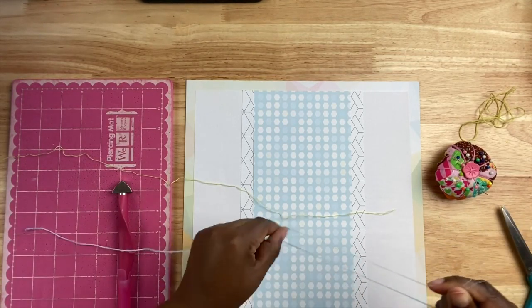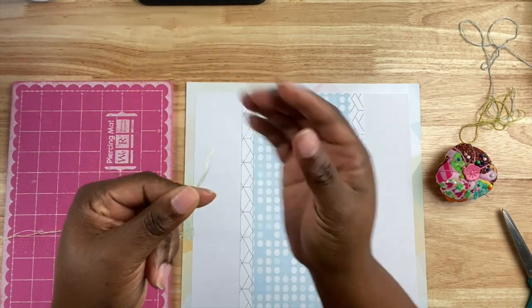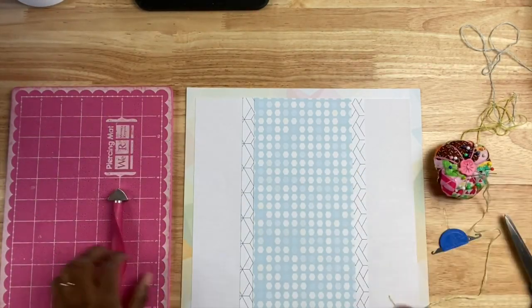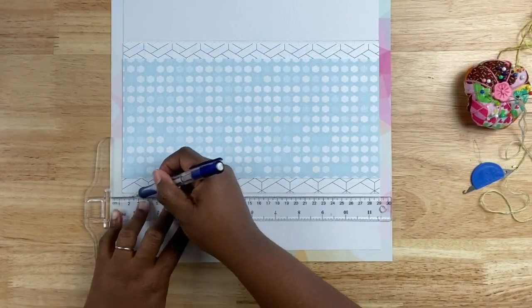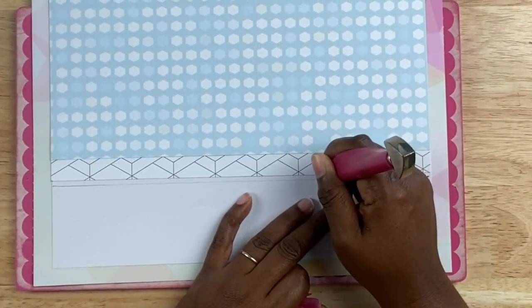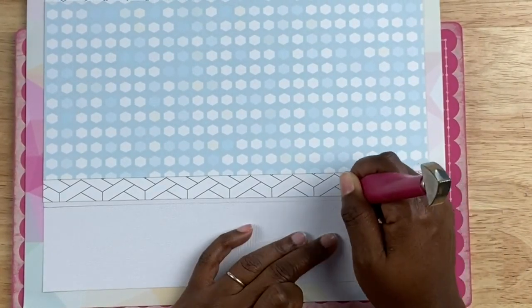I'm using DMC threads — one light blue and one light green — and I want to do a layered color effect. I'm using two strands of each color, four strands total, and those colors will layer together to give a really cool effect. I'm going to thread a needle, then draw a faint pencil line going down vertically leaving about an eighth of an inch between the sewing line and the pattern paper as a guide for punching stitching holes. I'm using my piercer to punch holes, trying to make them as evenly spaced as I can — if it's a little wonky that's okay.